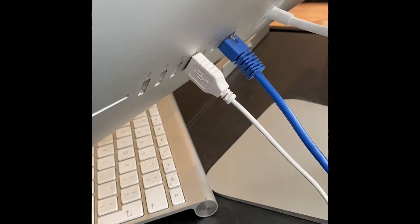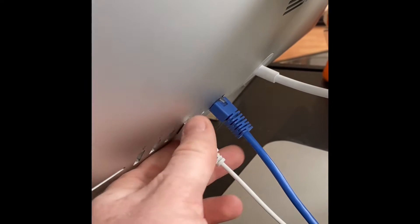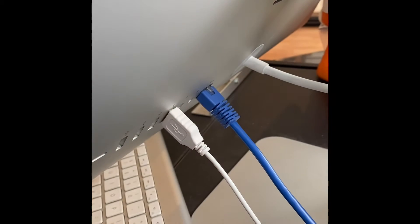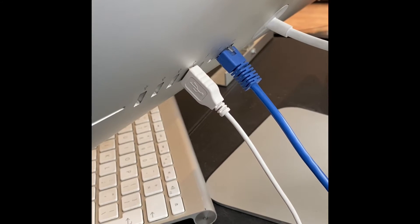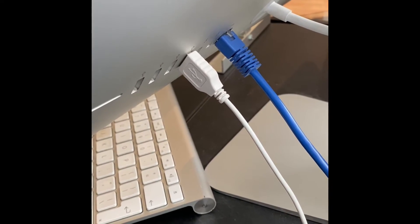Rightly or wrongly, I would class that still as an exposed metal part, and if you're pulling out the USB there, there's a chance you could touch the exposed metal there. It'd be interesting to know your thoughts on it, but that is the only place I can seem to find an earth on these things, so let me know if you find anything different.